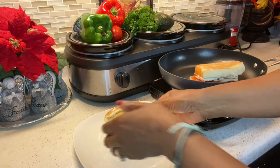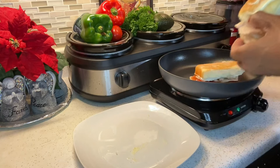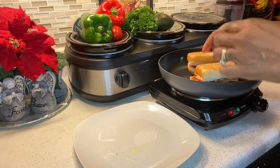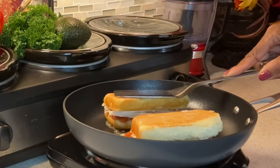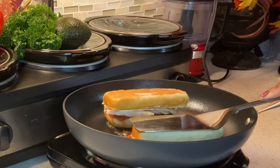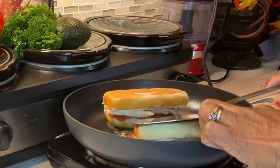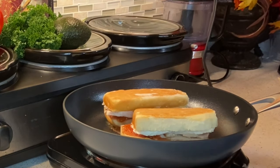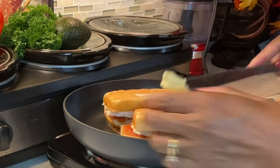Now we're going to add a little bit of mantequilla in the pan. If you have a George Foreman grill, you can use it. I'm just going to brown the bread on both sides for about a minute to give it a nice golden color.